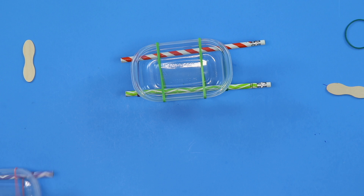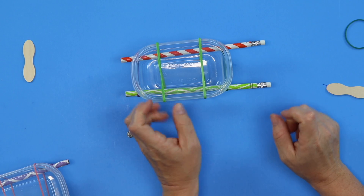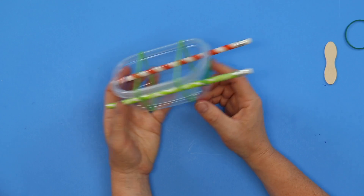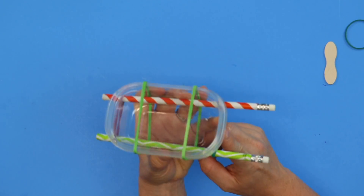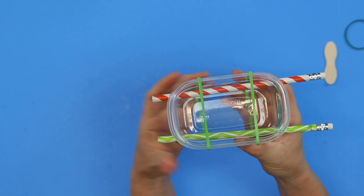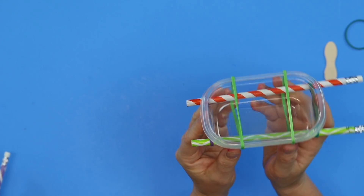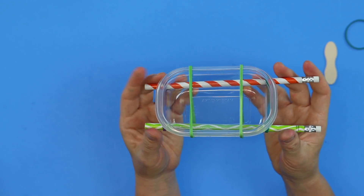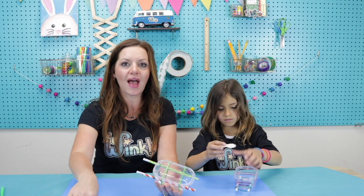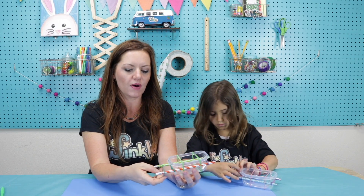So how much are your pencils sticking out from the front? We need to scoot them back — just wiggle them back a little bit more. Because you need enough space back here for your propeller. We want to make sure that these two thick rubber bands are right up against our plastic container, because they are holding everything into place right now. Now we have one rubber band left — the thin one — and we're going to put that on the back of our pencils.